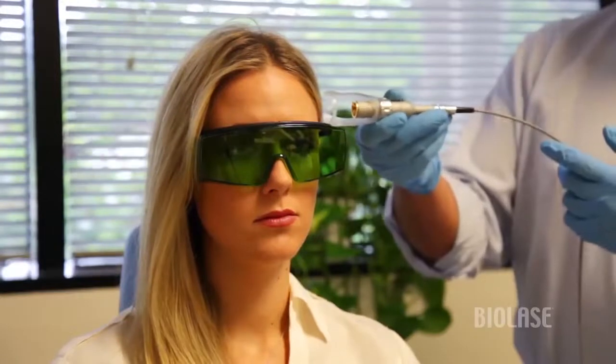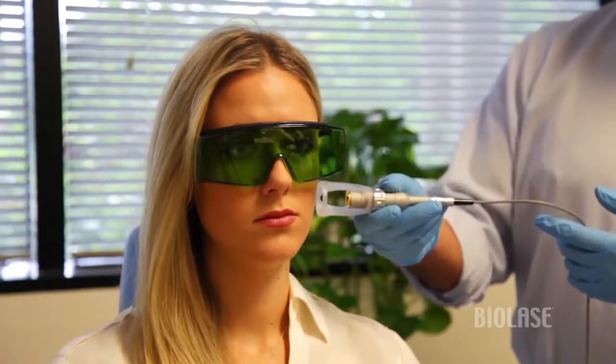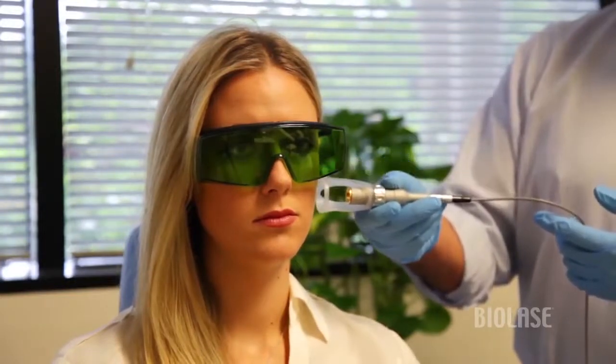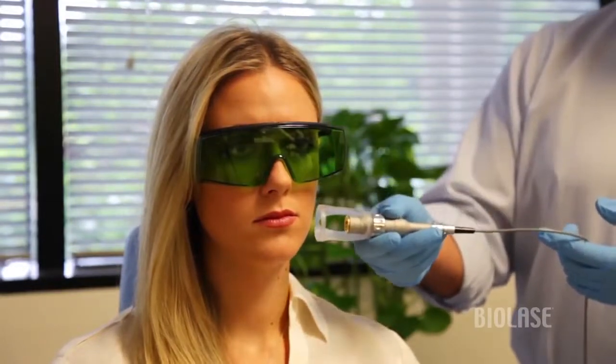As we move through the three different areas, we need to keep in mind that in some patients with darker skin or darker hair, those will absorb this laser energy, because this is a dark-seeking pigment laser.